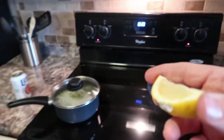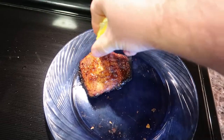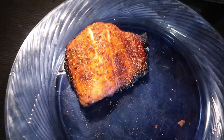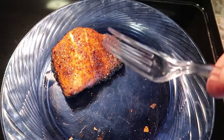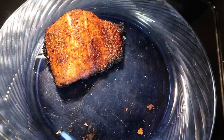The last thing I do is drizzle a little more lemon on it when it's all done. Let's take a bite. All I have is a plastic fork that's clean right now. I've been eating at home — healthy.